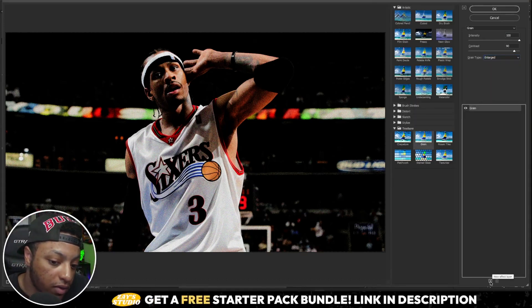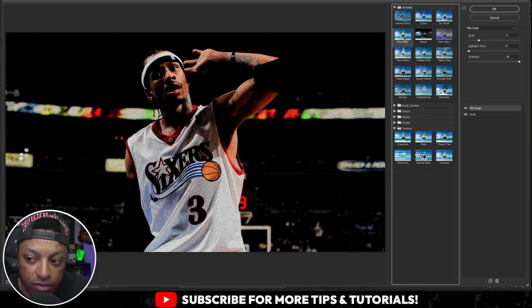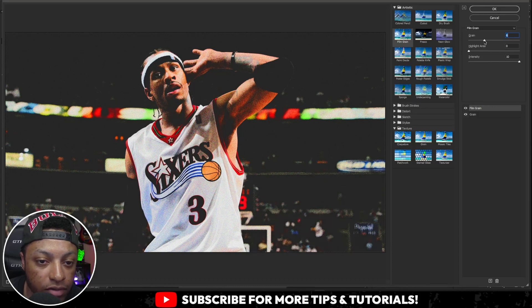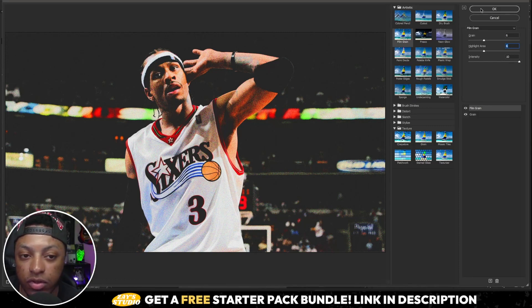Then come down to the New Effect Layer button and select Film Grain. Set the grain on this one to about 5 or 6 — I'll do 6. Set the highlight area to 6 as well, and leave the intensity at 10. Then click OK.